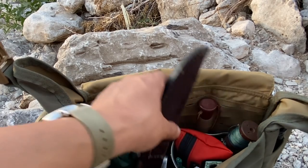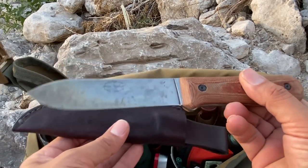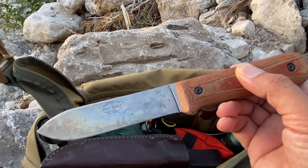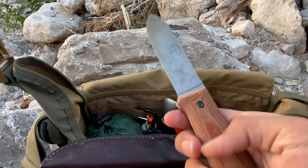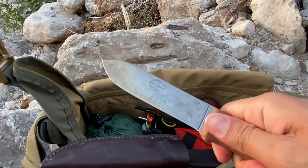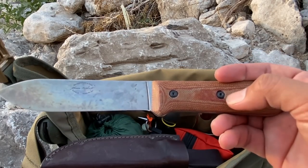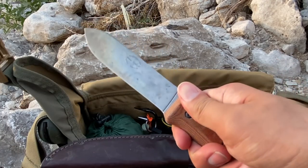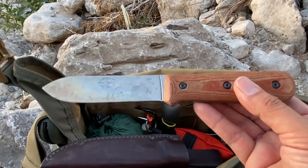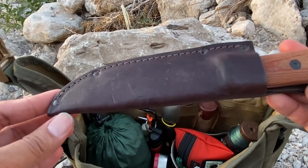Another belt knife I've been using since about November is the Becker BK62 — a Horace Kephart replica, the closest we've come to a complete replica of Kephart's original blade. The only difference is micarta scales instead of the original wood ones. This was sent by a viewer, Sam Herrera — Sam, thank you so much for your patience. This is going to be the next knife review on Junkyard Fox. It also has a really nice leather sheath.